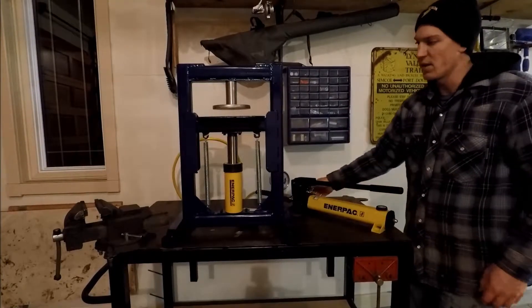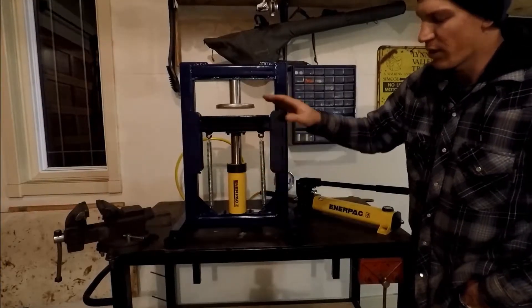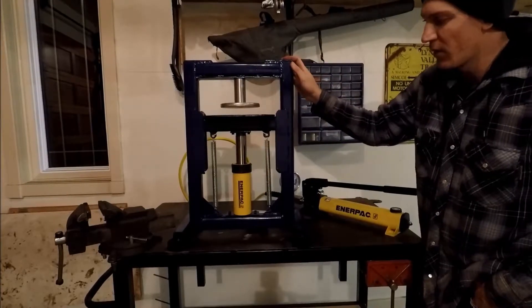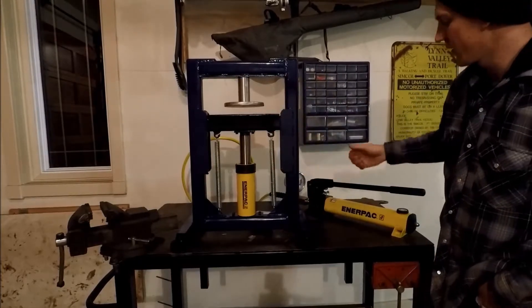And there, it's maxed out. I have these springs to tension to bring the press back down. However, Enerpac actually has a spring built into the cylinder, but these just make it come back extra fast so you're not wasting time bringing this up and down.